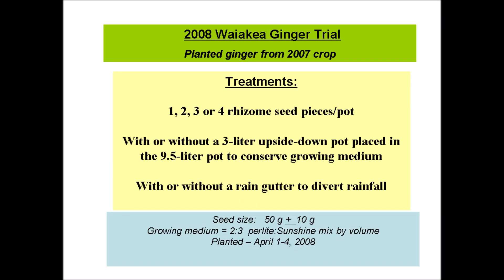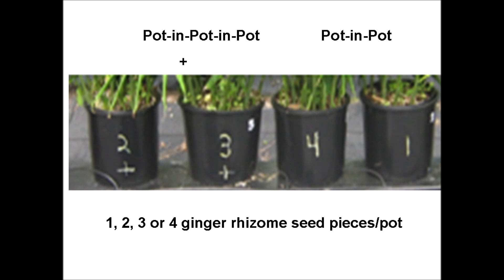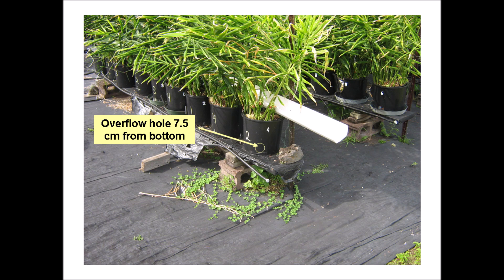Trials were conducted at the University of Hawaii Waikaea Agricultural Experiment Station where one, two, three, or four ginger rhizome seed pieces were planted per pot, and the pot-in-pot-in-pot was compared with just a pot-in-pot arrangement. Since this was an outdoor trial, a comparison was made with or without a rain gutter to divert rainfall. Individual pots are labeled one to four indicating the number of seed pieces, with a plus sign for pot-in-pot-in-pot and no designation for pot-in-pot. Rain will dilute the nutrient solution and cause the level to rise, so an overflow hole is provided at 7.5 cm from the bottom. A rain gutter intercepts about one third of the rainfall and lessens this problem.